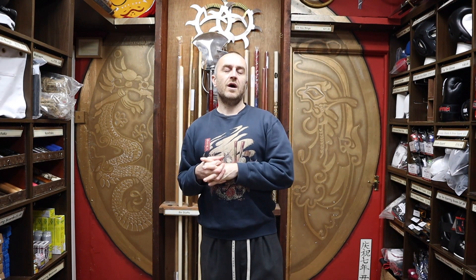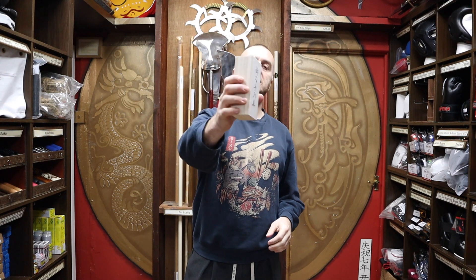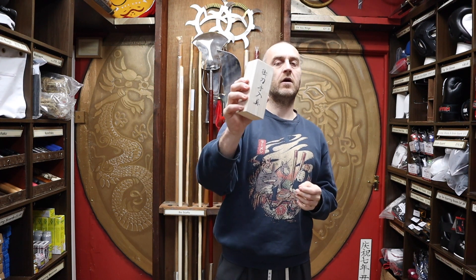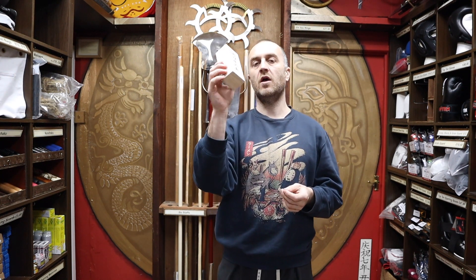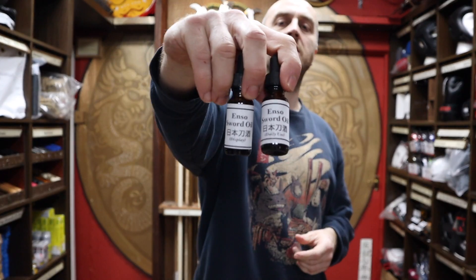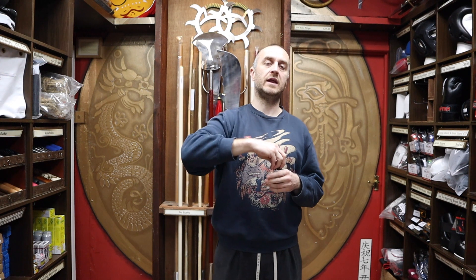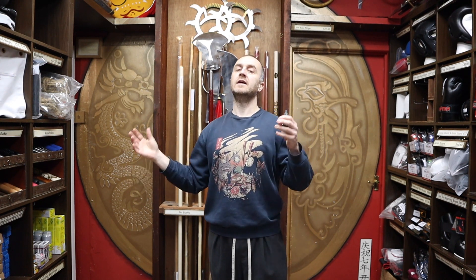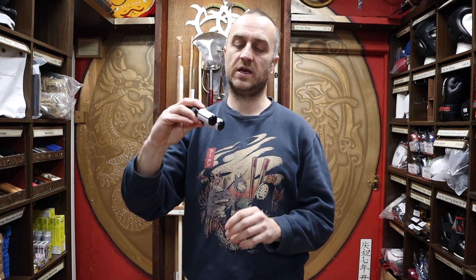At Enzo, we do sell a few things that will help you maintain your sword. We do cleaning kits like this, which is kind of the whole package — everything you need to maintain your sword pretty well. I'm going to do a totally different video on that, but today I'm going to be talking about two types of oil that we sell here at Enzo. Really, really cheap, and the type of oil that will actually last you a pretty long time. If you're using your sword every day, maybe you'll go through it a bit quicker, but if you're not using it so much — maybe once or twice a week — these will last you ages.